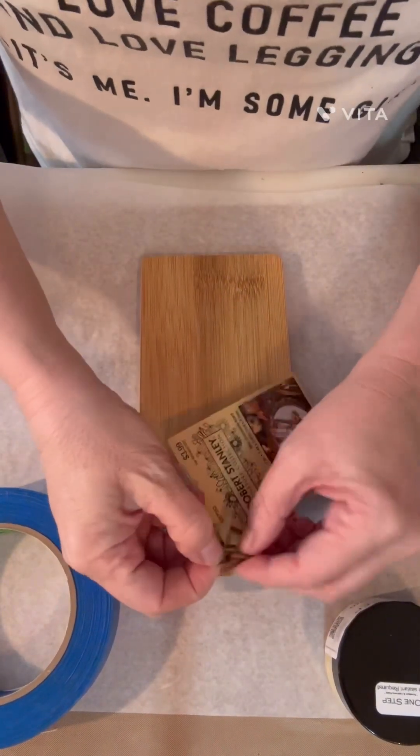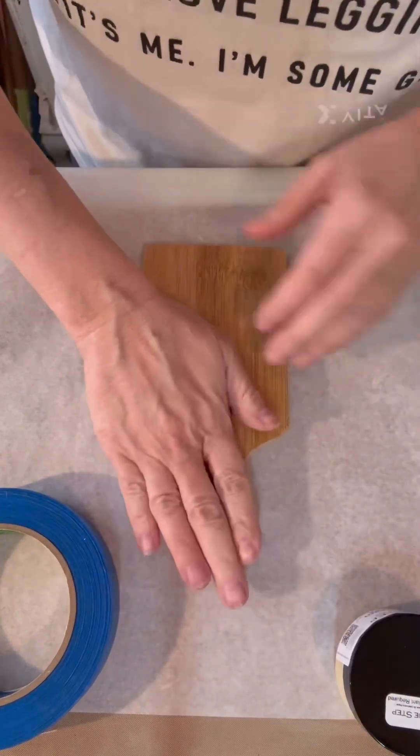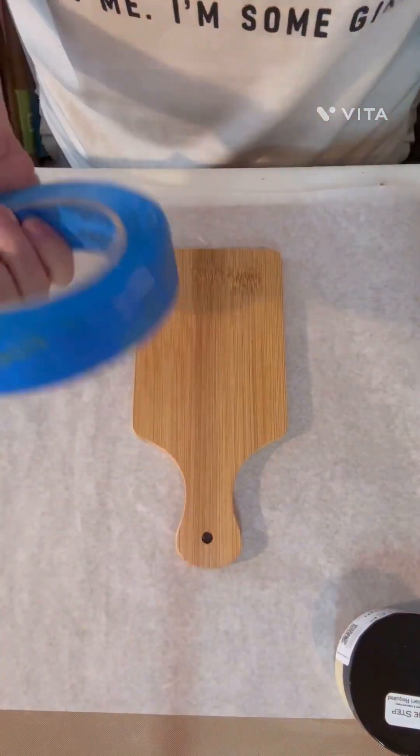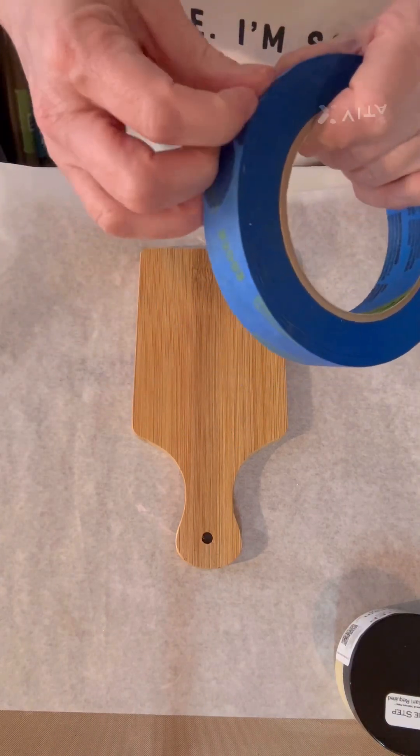Hey guys, so I know we did a project kind of like this last night, but we are going to do another one much slower. We're not going to get in a hurry like we did last night, so we're just going to kind of chit-chat and talk while I get this going.